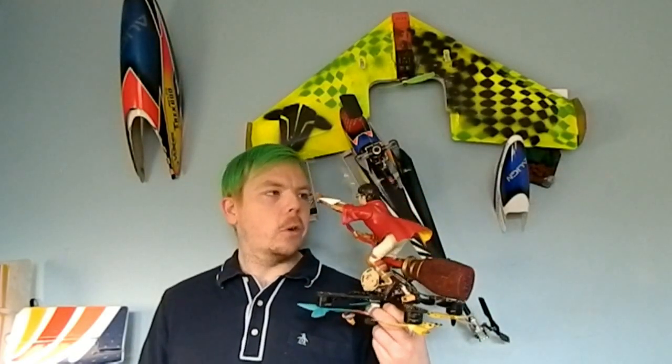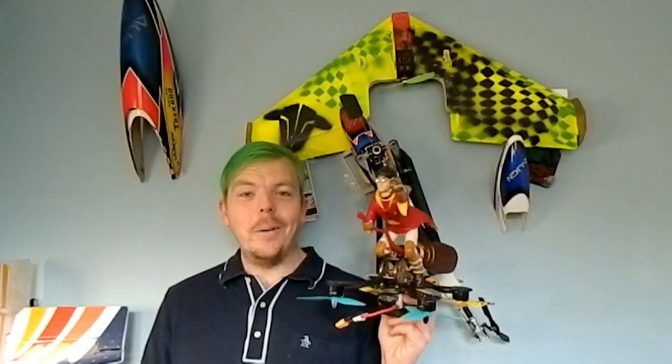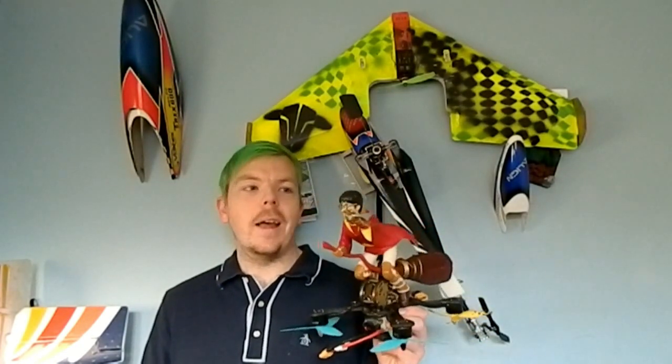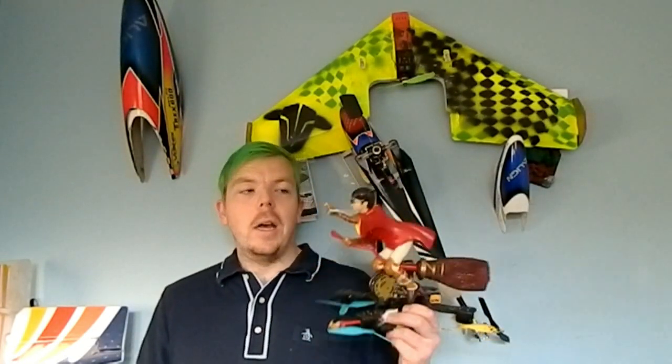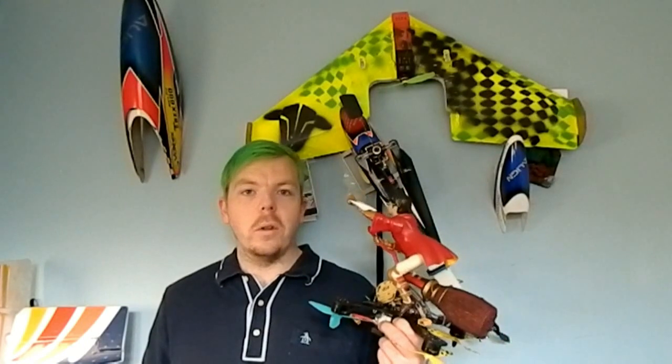So there you have it guys, that was the Harry Potter drone slash Quidditch thing. If you enjoyed my video, click that subscribe button so you don't miss my next video. Also hit that notification bell so that you are notified every time I upload a new video. If you like this video, don't forget to leave a like and leave me a comment in the comment section if you have any ideas what you want to see in the future or what you liked about the video. Thanks very much guys, bye.